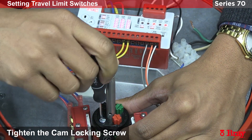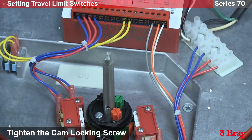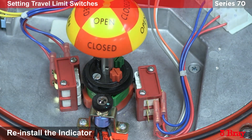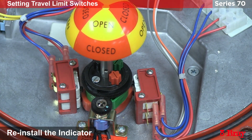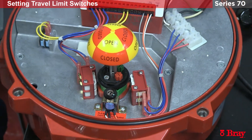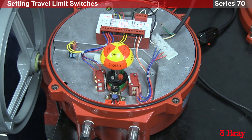I'm going to lock everything down, put the indicator back on, and that completes the adjustment of the cams. I will then cycle the actuator open and close to make sure we stayed in span for the entire 90 degrees of motion.